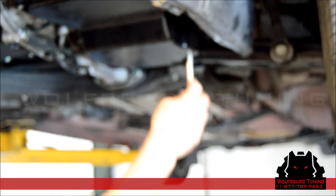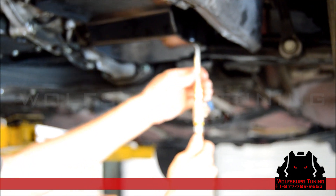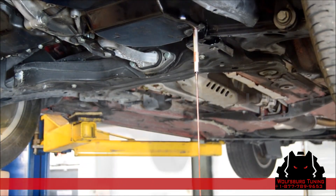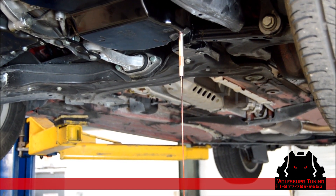To check the level, we're going to make sure that we've got fluid coming out of the fill port — and we don't, so we're going to have to add more fluid. You have to do this before the transmission gets over 40 degrees. Now you can see the transmission fluid is draining back out, which means we have more than enough fluid.